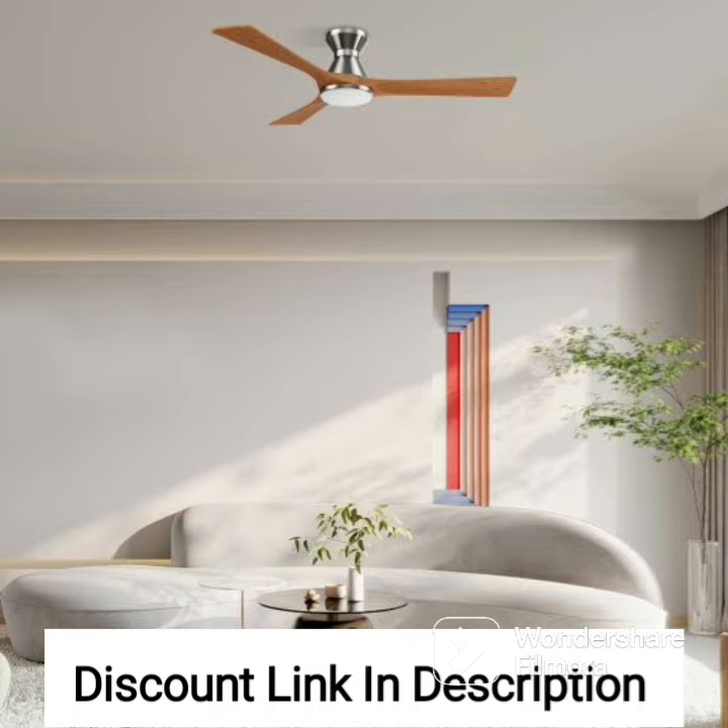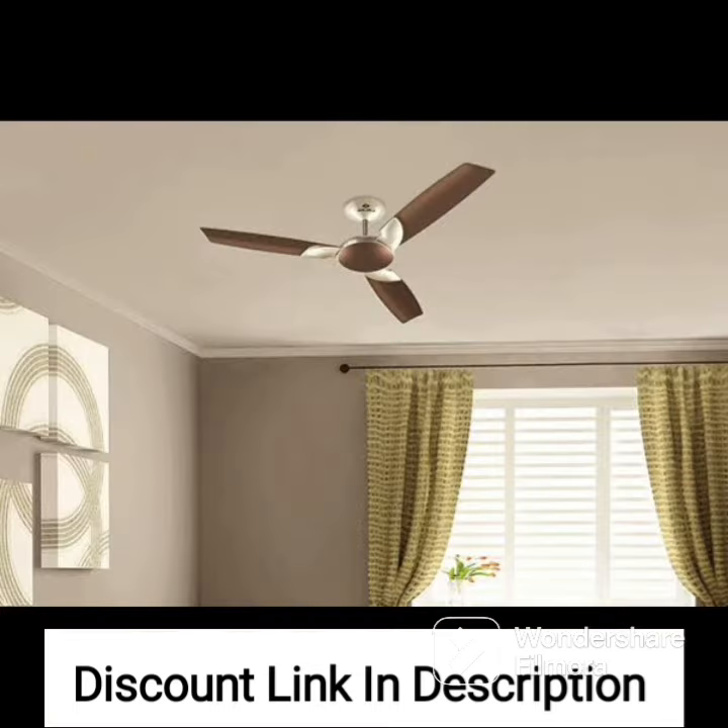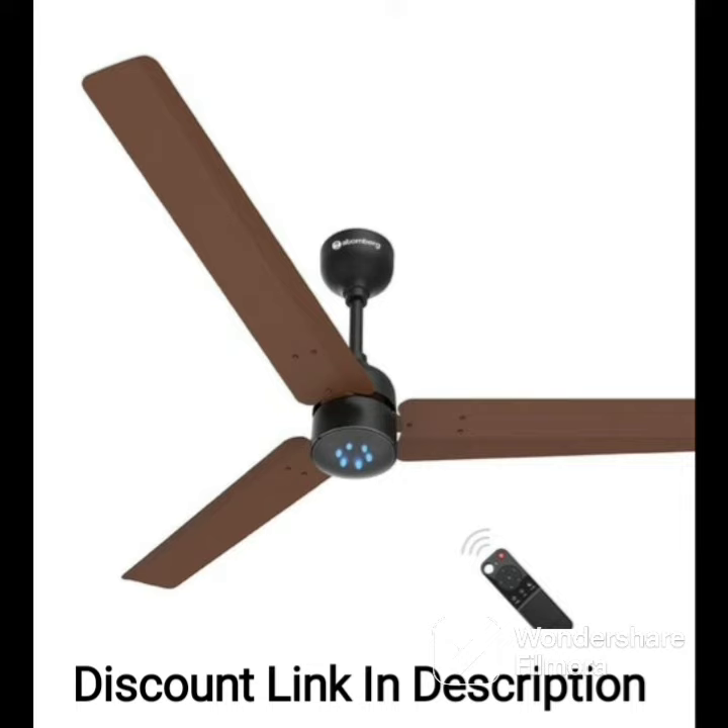Overall, the Usha Bloom Daffodil Goodbye Dust Ceiling Fan 1250mm in Sparkle Red and Black is an excellent choice for anyone looking for a premium ceiling fan that offers advanced features and superior performance. With its stylish design, efficient motor, smart sleep mode, and convenient remote control, this fan is sure to exceed your expectations and provide reliable service for many years to come.